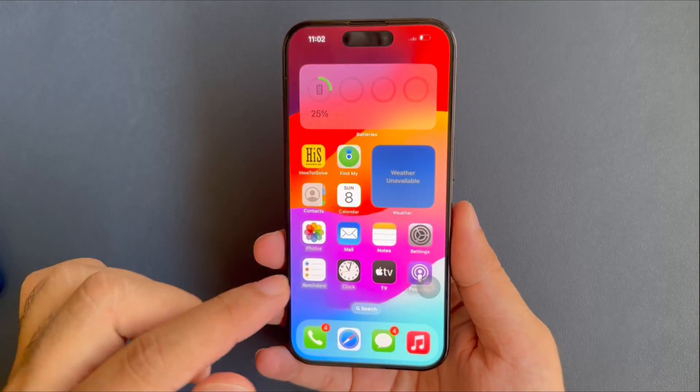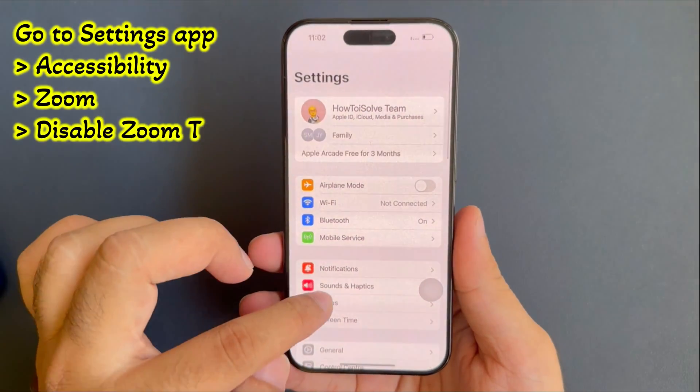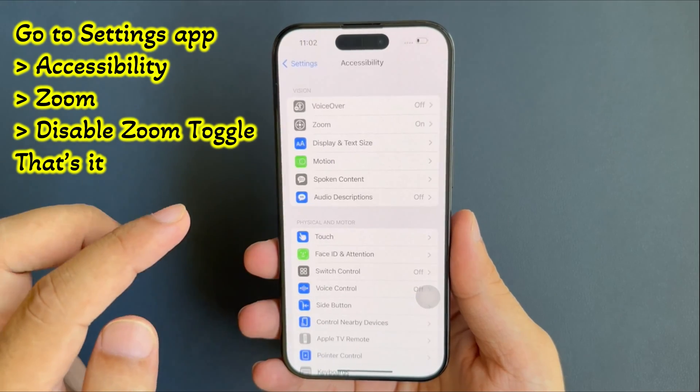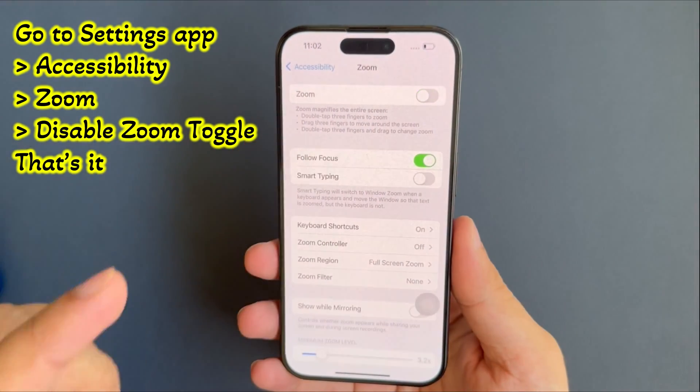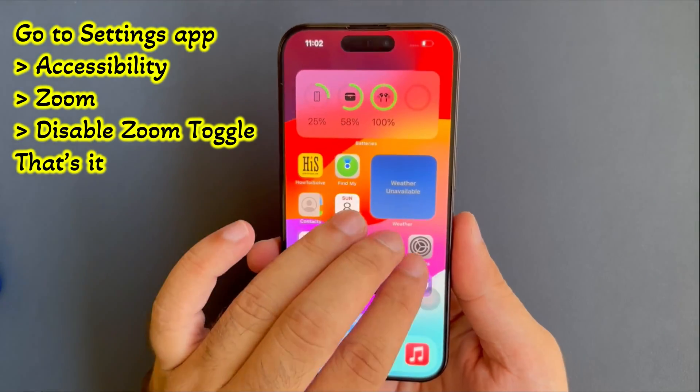To do this, launch the settings app on your iPhone, then scroll down and tap on Accessibility. Now select the Zoom option and turn off the toggle beside Zoom. That's it. Now the three finger gesture is disabled for all time.